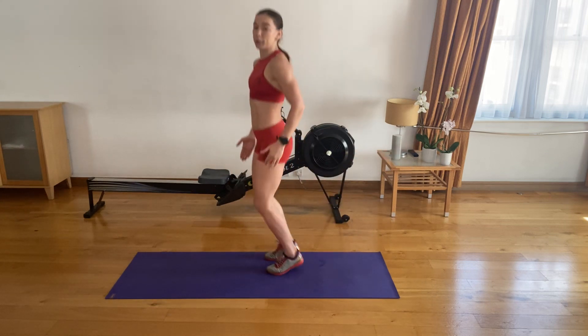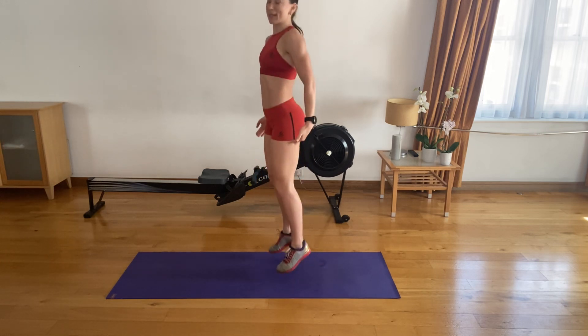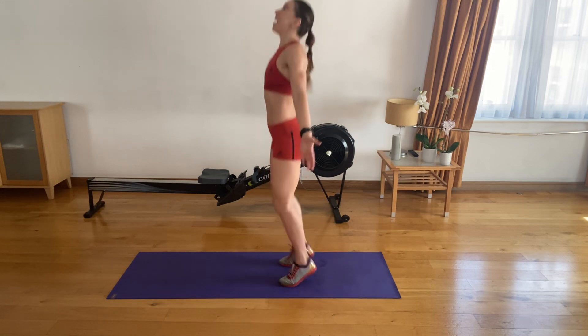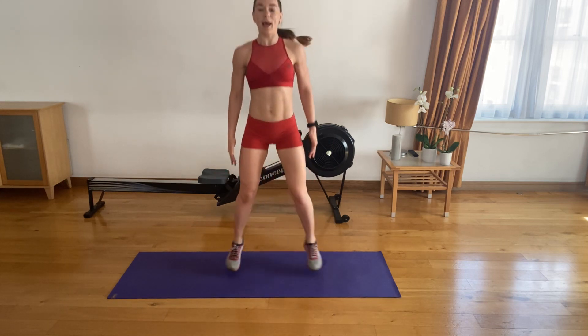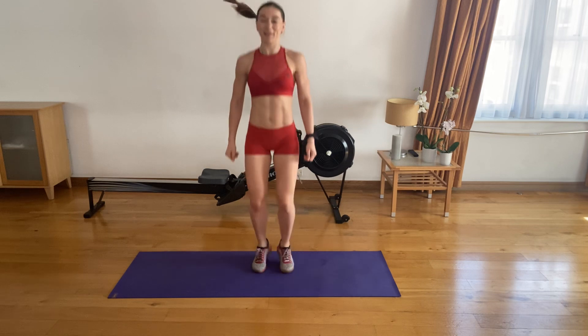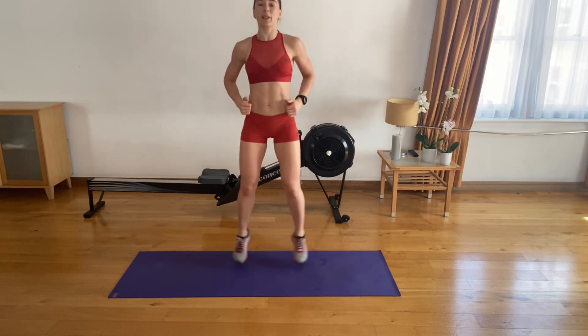Let's jump on your toes. On your toes — let's go. Come on. Last five seconds. Then we're going to jump out and in, out and in, keeping your legs nice and straight. Nice. Keep your soft knees at all times.